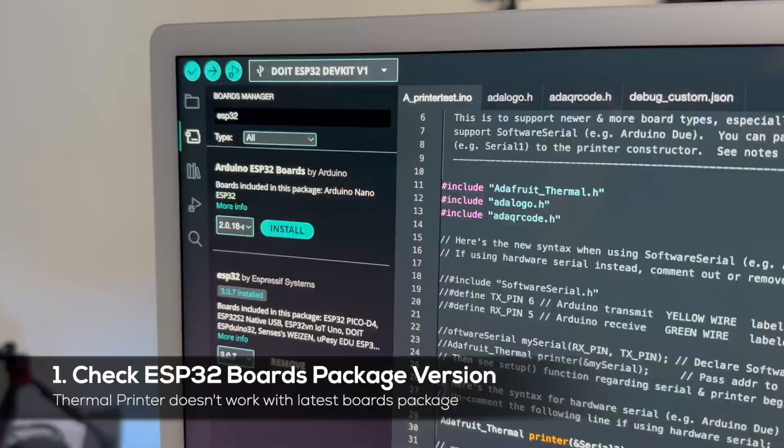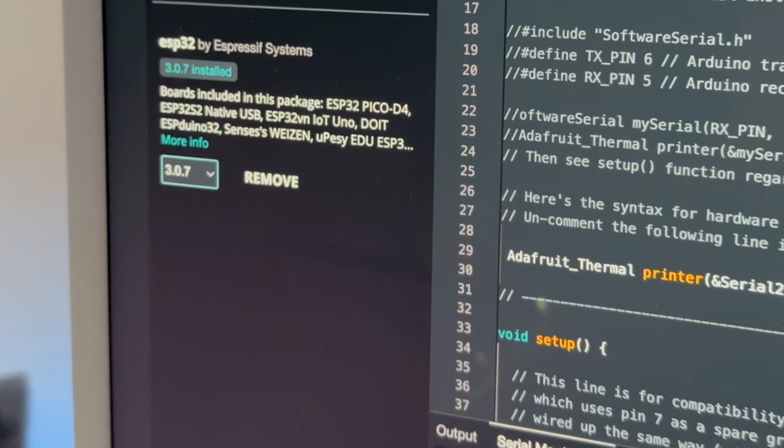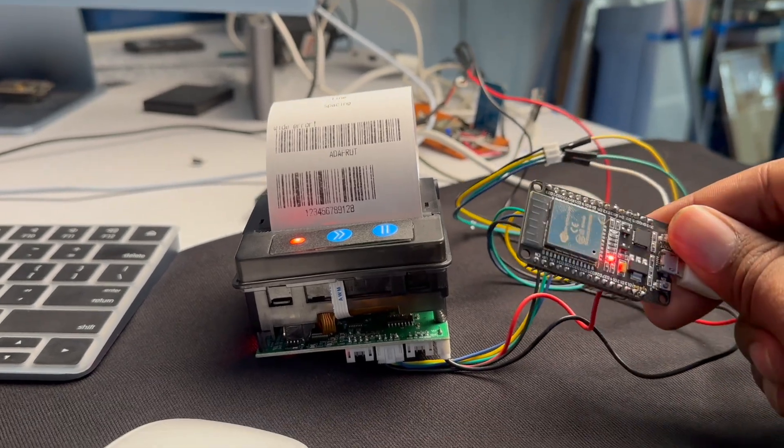These are some of the common issues I hear from customers who purchased the thermal printer. So let me show you the common mistakes you might be making. First thing to check is the ESP32 boards package version. As shown in the video, if I upgrade to the latest ESP32 boards package version and upload the exact same code, I get no print at all. This thermal printer doesn't work with all boards package versions — try older versions like 2.0.6 or 1.0.6 and it will work.